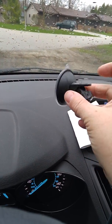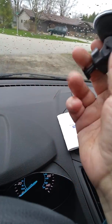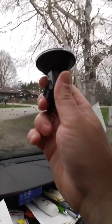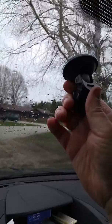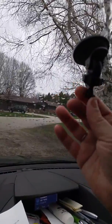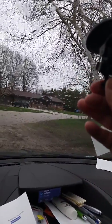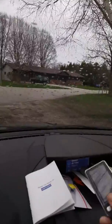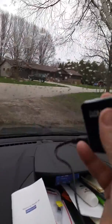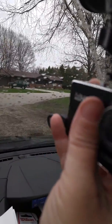This is the mount to your windshield. You can put it anywhere you want that's comfortable for you. All you do is put it on your windshield and snap the little thumb adjuster down. Then by loosening this, you can adjust where your camera is. The camera itself has this little slide up here, and you just slip it right onto here.